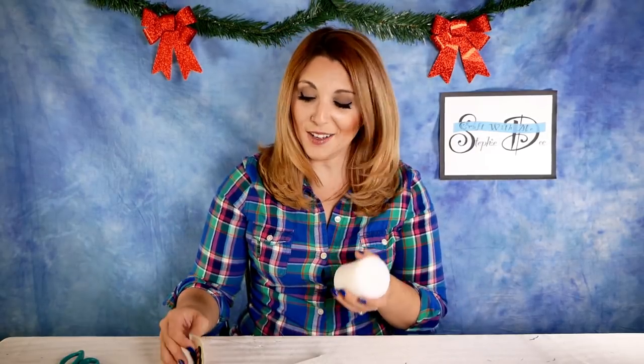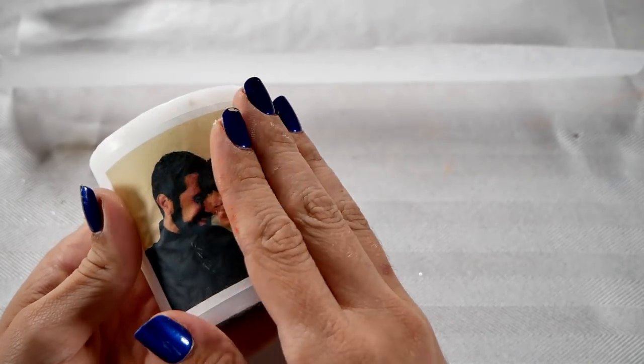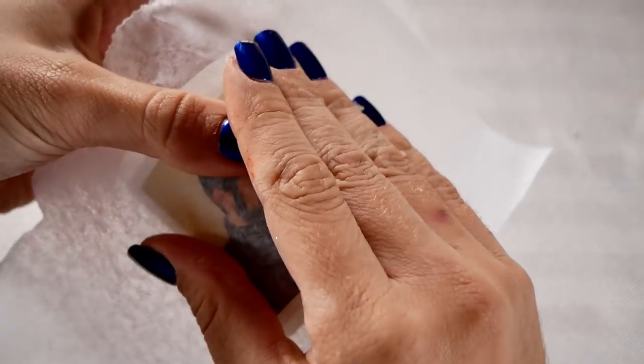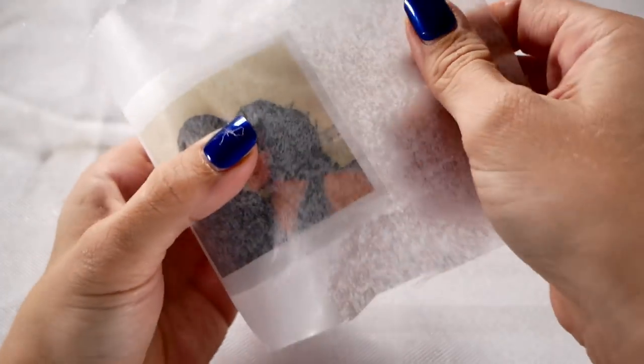Now for the fun part — I love this project! Place the tissue paper on your candle where you want the image to go. Then place your wax paper on top with the waxy, shiny side down touching your image. Smooth it out so there are no air bubbles. Now, use your blow dryer on the hot setting — not warm, but hot. You can use a low airflow setting but the temperature must be hot. Point the blow dryer at the candle and the image, and it's going to melt the tissue paper into the candle so your image becomes part of the candle.